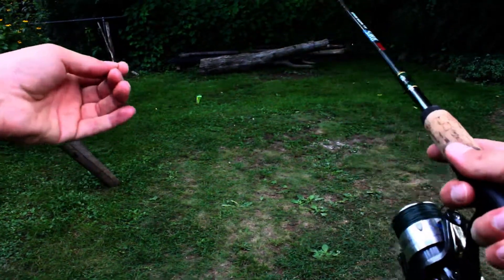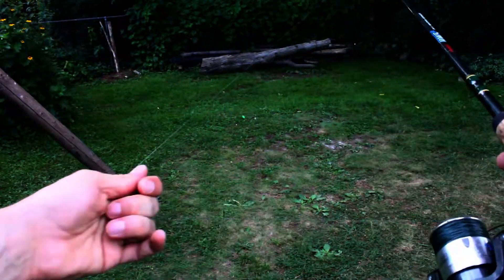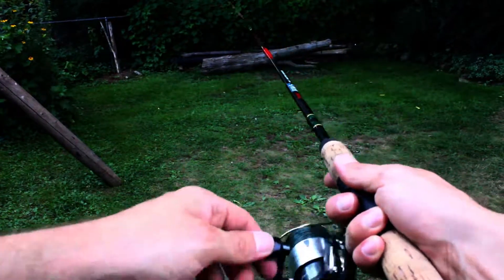Again, I'm taking some line, and I'm swinging the lure back and forth, and I grab the line and stop the lure exactly where I want it.